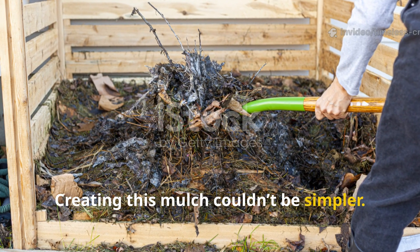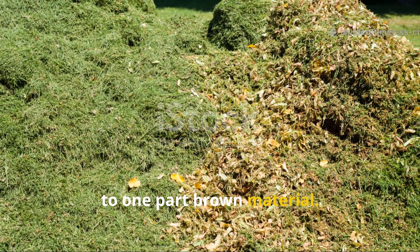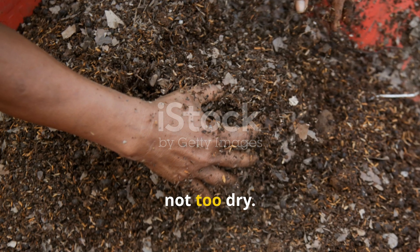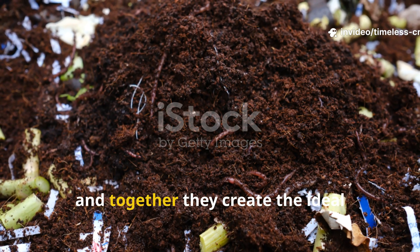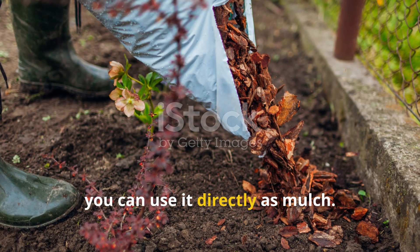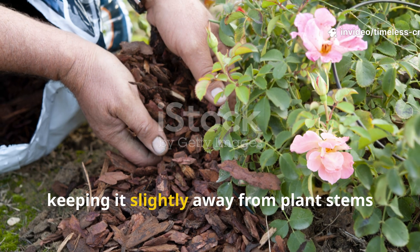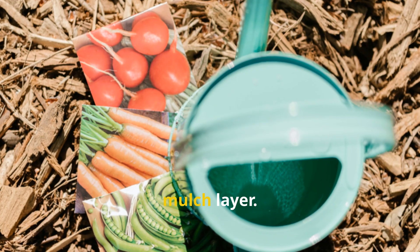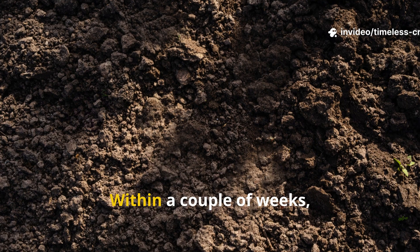Creating this mulch couldn't be simpler. All you need are two parts green material to one part brown. Mix them together until you get a soft, crumbly texture — not too wet, not too dry. The greens provide the nitrogen, the browns balance it with carbon, and together they create the ideal microbial buffet. Once ready, you can use it directly as mulch. Spread it about two to three inches thick across your garden beds, keeping it slightly away from plant stems to prevent rot. Always finish by lightly watering the mulch layer.